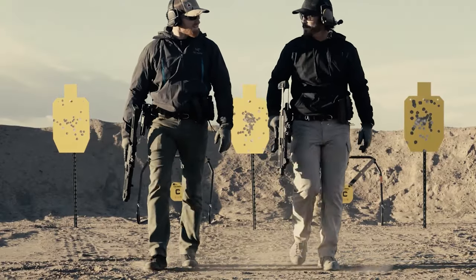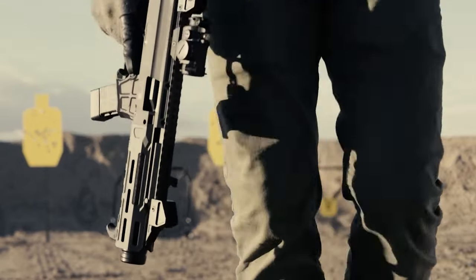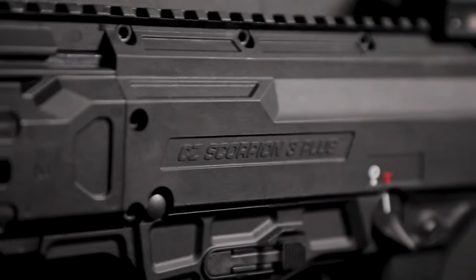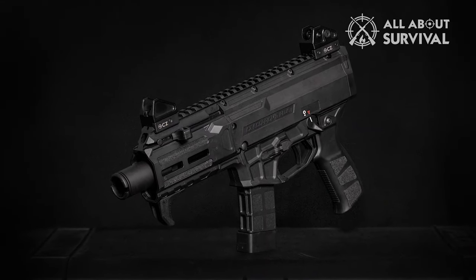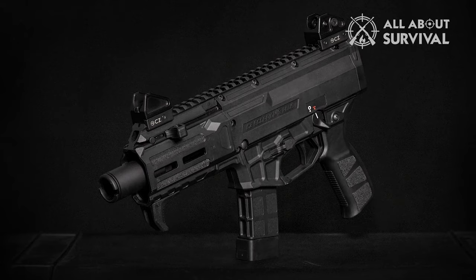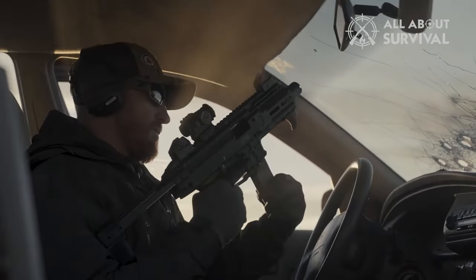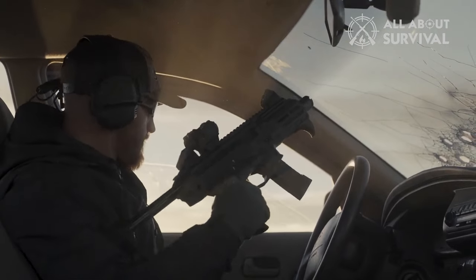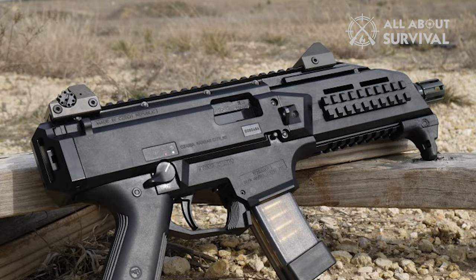For quite some time after its debut, I saw the CZ Scorpion as the best value and an ideal starter pistol caliber carbine. Whether it's in its carbine or pistol form, and no matter if you needed it for self-defense or competition, it was lightweight, reasonably priced, utterly dependable, and simple to customize if desired. On top of that, it had a distinctive, quirky appearance, which I found quite appealing.